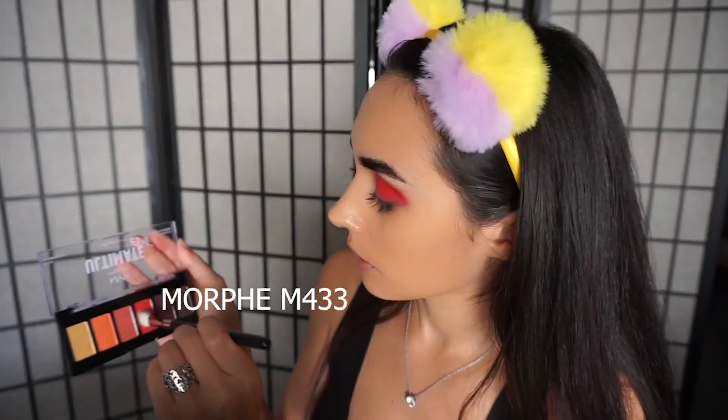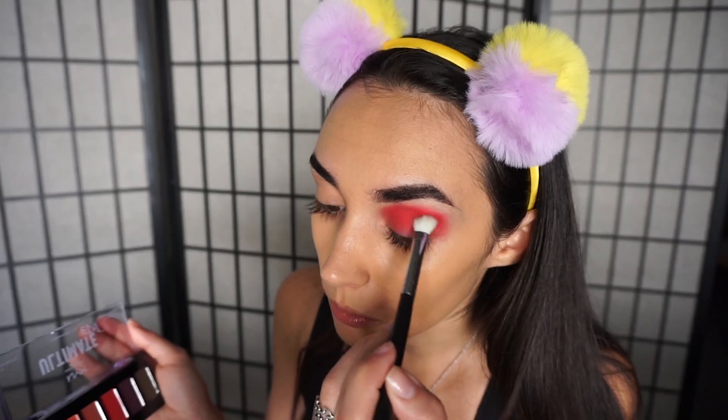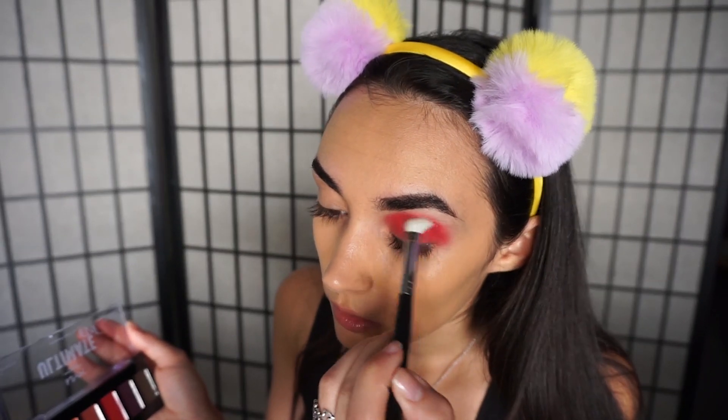To get the color really deep into the crease, I'm going to take the Morphe M433, stick it in the crease and go side to side in a wiper, wiper, sleeper motion — wiper, wiper, sleeper motion. Side to side, side to side.